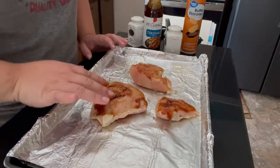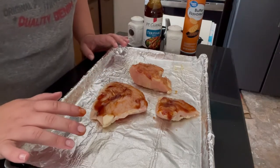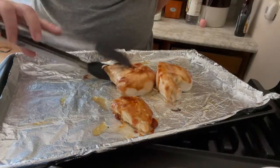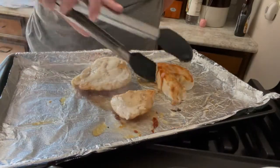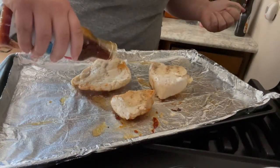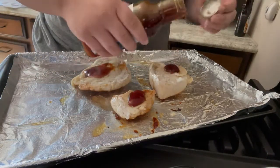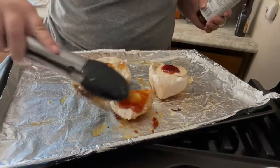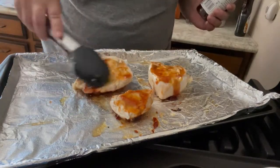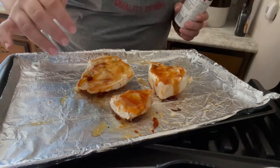We're going to pop this into our oven for about 20 minutes, flip it, and then cook it for another 20 minutes. Make sure your chicken reaches an internal temperature of 165 degrees or higher — that's how we know it's done. At the 20-minute mark, pull everything out, give it a good flip, add a little bit of teriyaki on this side — again, don't overdo it, save most of it for the sauce. Then back in the oven for another 20 minutes or until your chicken reaches 165 degrees internally.